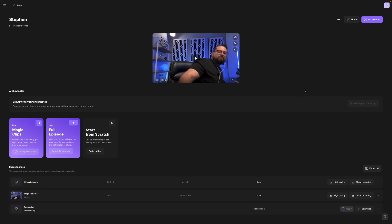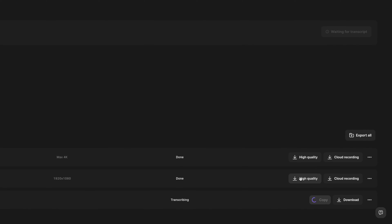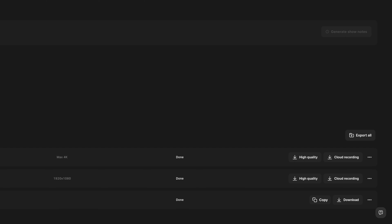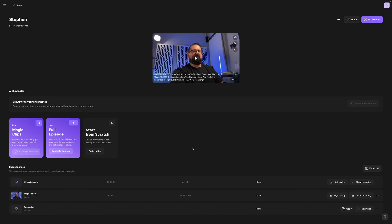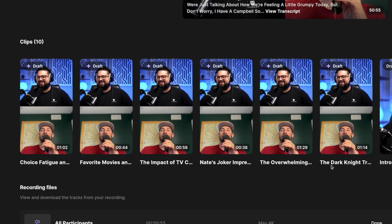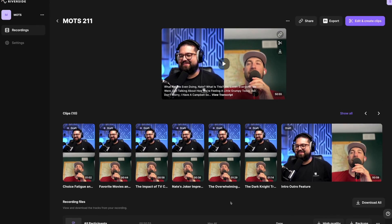You can try Riverside for free today by clicking the link in the video description. Logged into my Riverside account, I can access my recordings and download the high-quality raw video file and the raw uncompressed WAV audio file. You can also jump into the Riverside editor to edit your content right in Riverside, and even generate Magic Clips, which creates vertical video from your podcast recording in just a few moments. You can edit those further, add captions, and share on social media. That's how to produce an entire video podcast with your iPhone — newer iPhone 15 with USB-C or older iPhones with lightning connector — using the Riverside app.